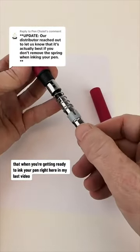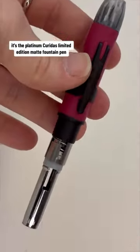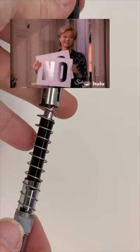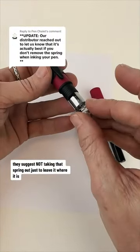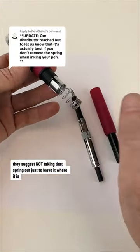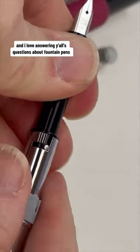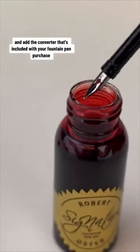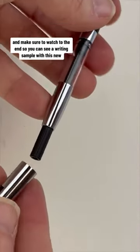When you're getting ready to ink your pen right here, I took the spring out when I pulled the pen apart — don't do that. I suggest leaving the spring where it is and adding the converter that's included with your fountain pen purchase. Then dip that nib into the ink bottle and pull in your ink with your converter.